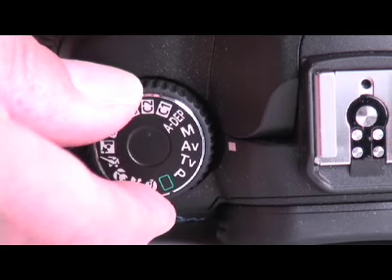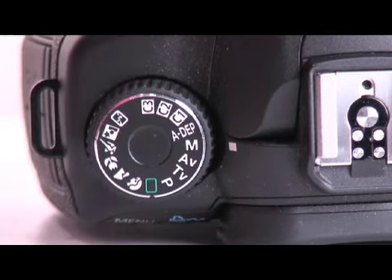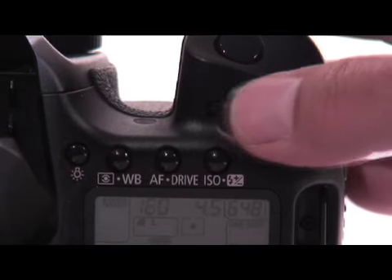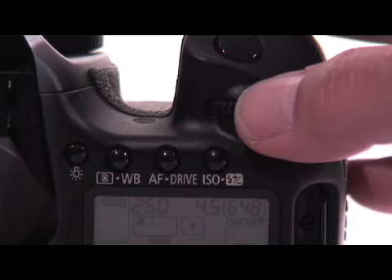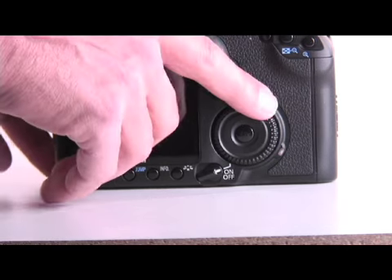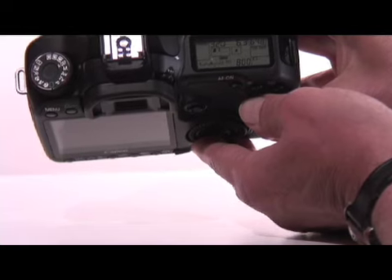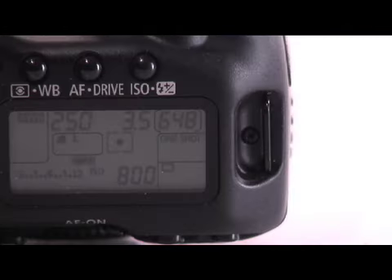Set the camera to operate on manual exposure mode by rotating the exposure dial to M. Adjust the camera's shutter speed to 1/250th of a second by rotating the top front dial until you reach 250 on the LCD screen. Rotate the large dial on the back of the camera to adjust the f-stop to its widest setting of f3.5 or f2.8 if available.